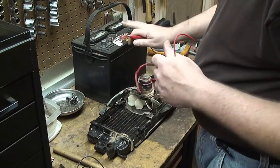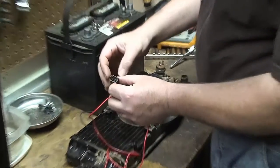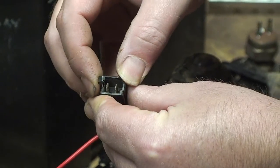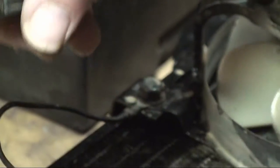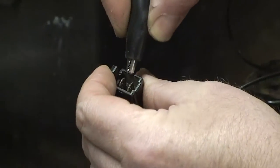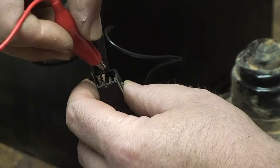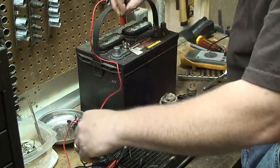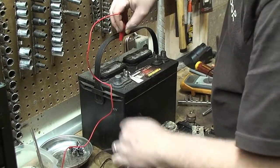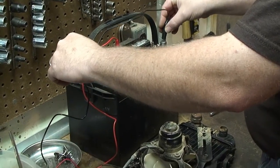We'll hook up some jumpers to this battery right here. If you look at this connector, the side that's closest to the clip is the negative side, and the other side is the positive side. So we're going to use some jumpers here — the side closest to the clip is the negative. Hook that up, then hook the jumper to the hot side and come over to the battery. Make sure our ground is in hand, hook that up, and we'll see if the fan turns.